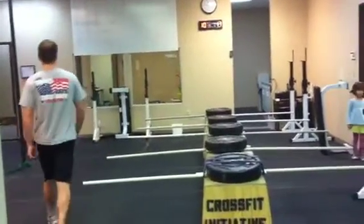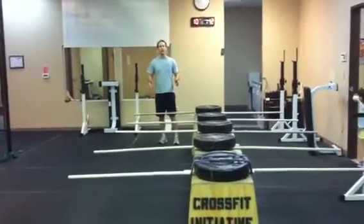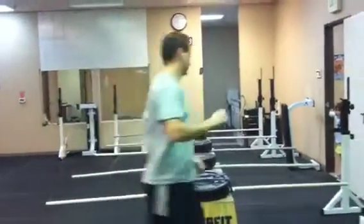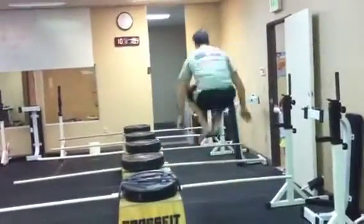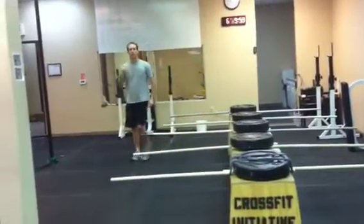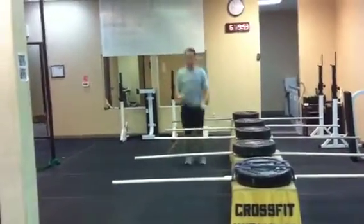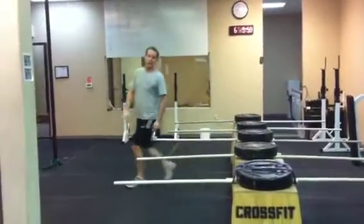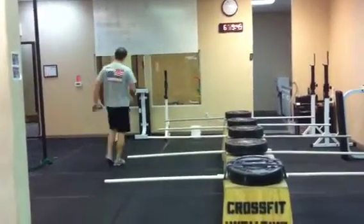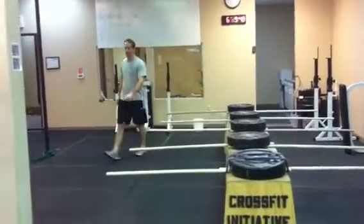You're gonna do 10 and I want you to do them without pause. If you lose your balance — dang it — you've got to come over here, do three burpees, start back at the beginning, and get through all 10 of them without pause.